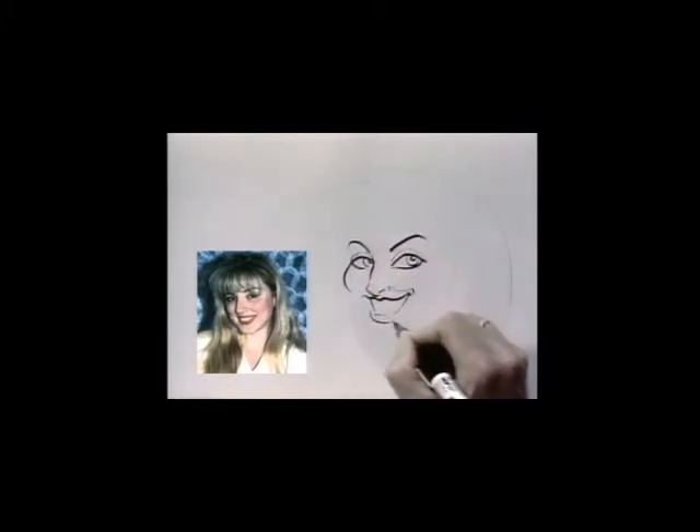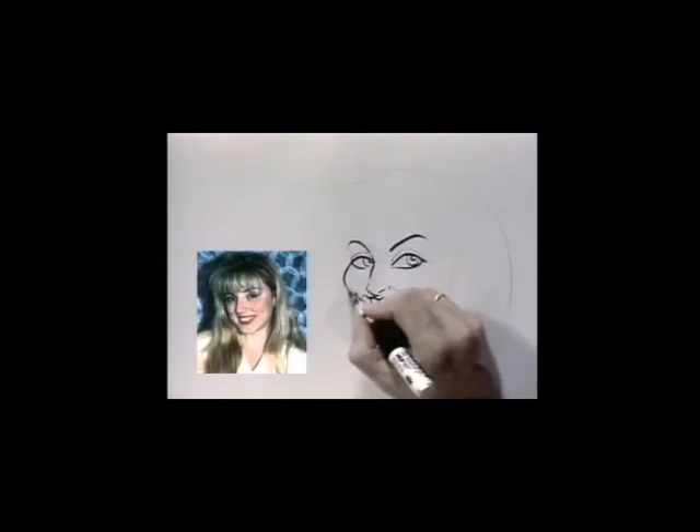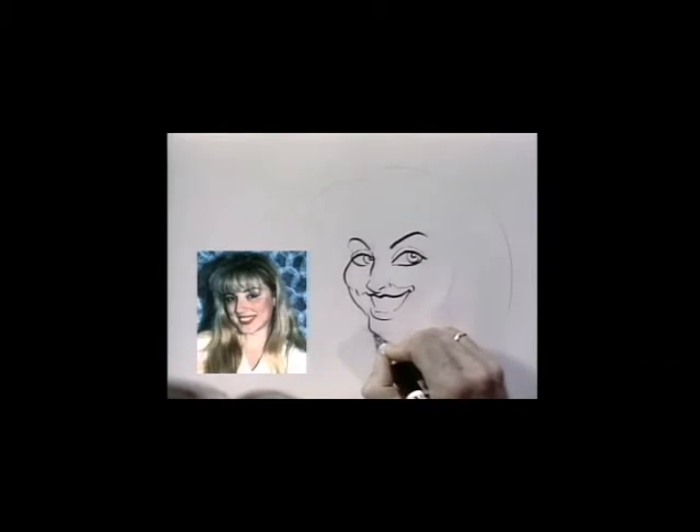This is her cheek muscle. Her dimples. Her chin — keep it small, squared off.